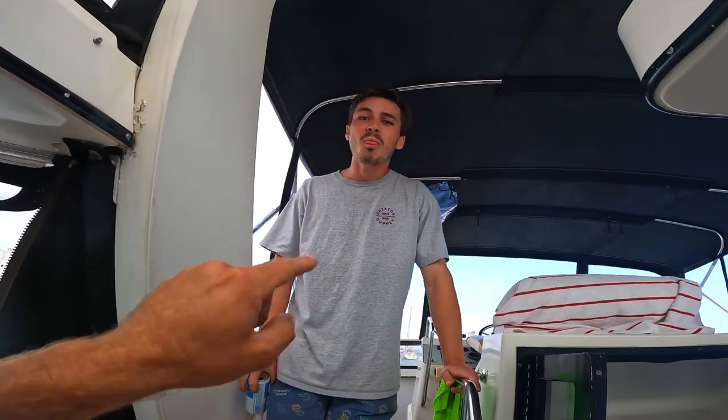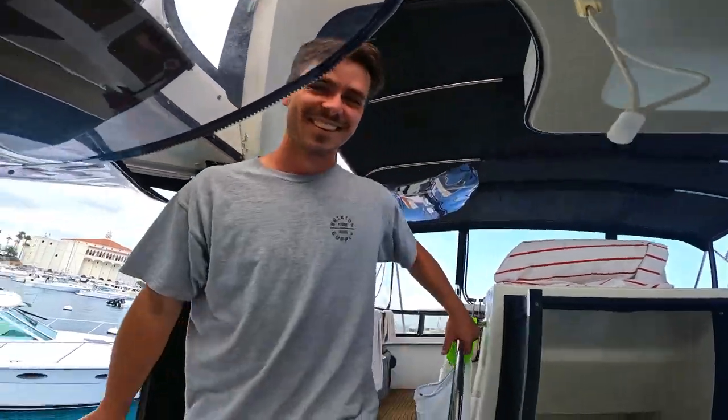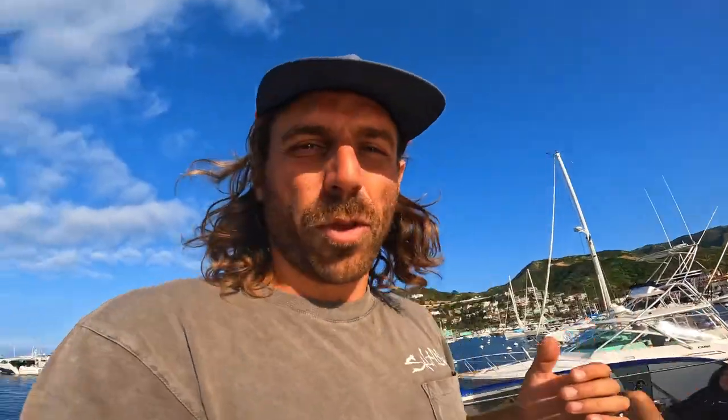Alright, so we had problems with the head. This guy dropped a goose egg in the forehead and it backed it up. We got the mechanic here — yeah, we're still filming the episode.